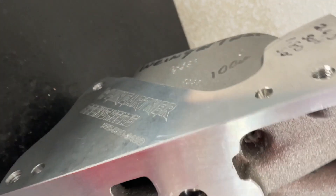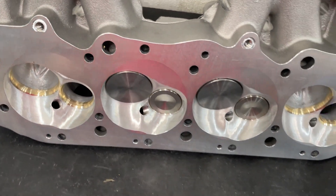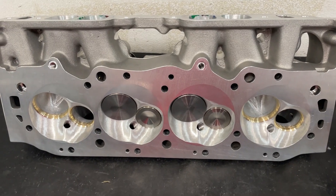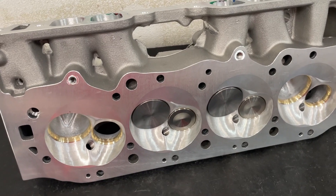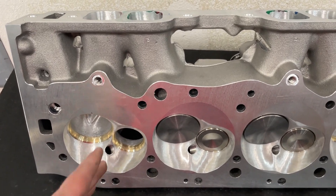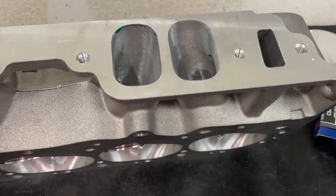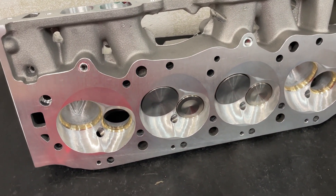This is a Brodix BRX — it's got my Weingartner Racing logo on it because I've ported it. It comes from Brodix. You can think of the SR20 if you're familiar with that head at all; it's the as-cast version of that head. The SR20 or this BRX is a 20-degree valve angle. The valve itself is moved to a different location than stock, and the runners are raised up quite a bit from stock. It's a really, really good performing head.